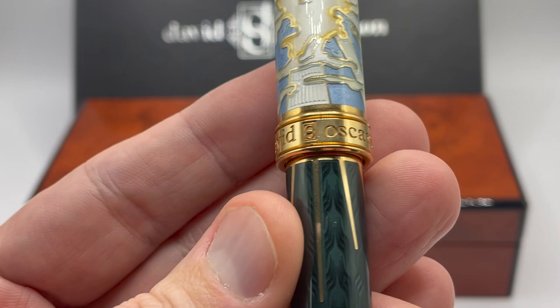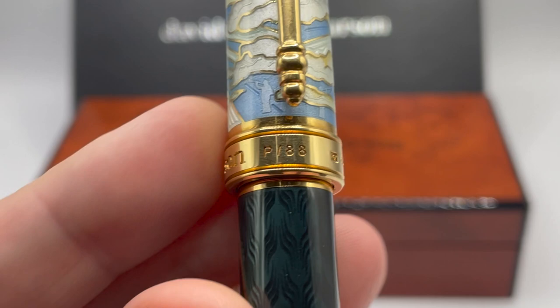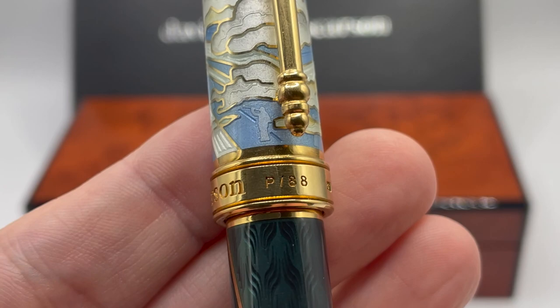The band has David Osserson's name, silver hallmarks, and the pen number. This shows P of 88, although as I mentioned earlier, at this time this is the only pen of this color scheme.